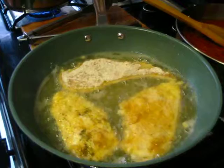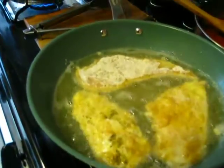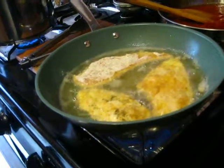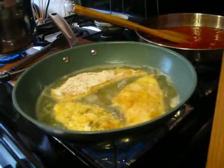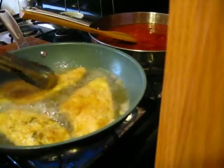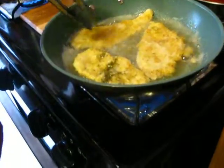People usually get a big old thing of cheese and stuff like that, but I got some cheese out because I didn't want to take too much time. So it's cooking, it's simmering, it looks good. I'm going to turn this one over — just flip it again and get that taste. Look at that with those seasonings on it.